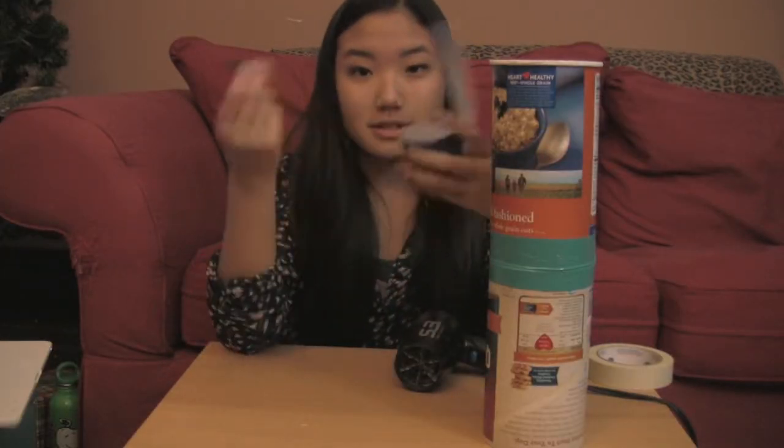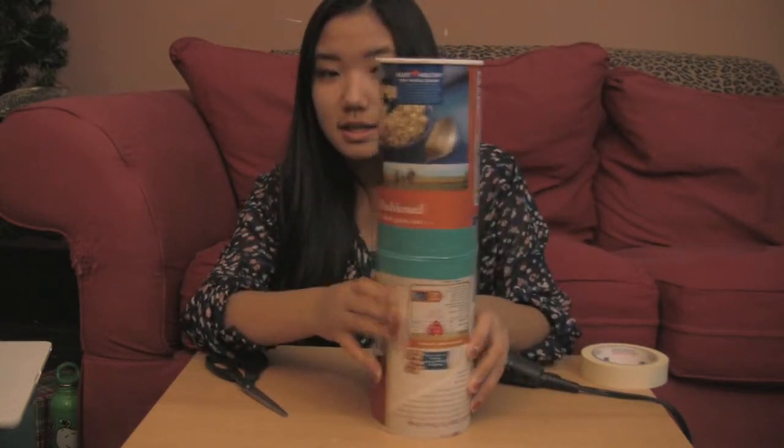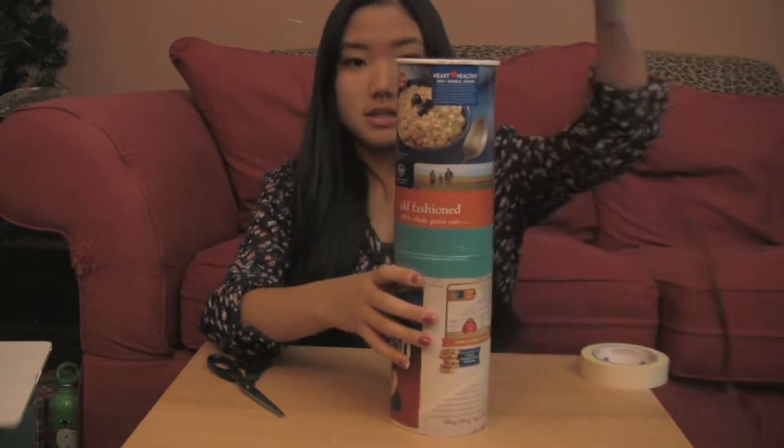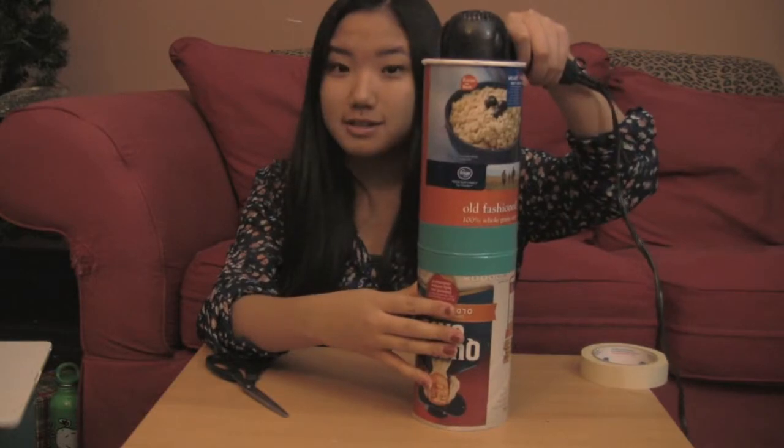Here's how you test your package. Make sure your crayon is inside your package. Make sure your package fits inside the chamber. And once it's in there, all you have to do is take the hair dryer, stick it in the chamber, and heat it up for 30 or 45 seconds.